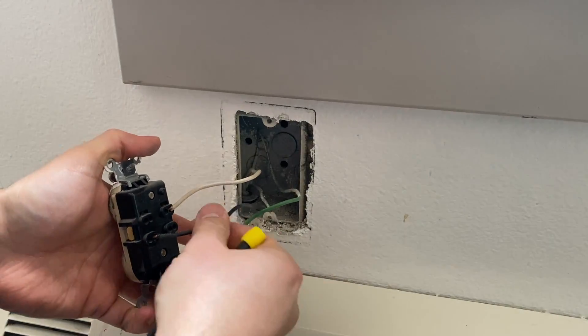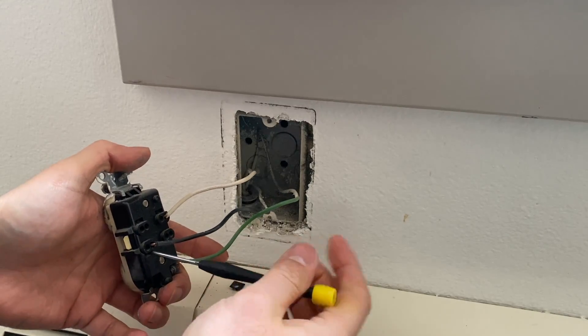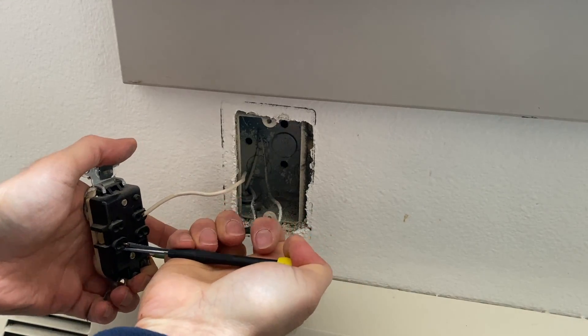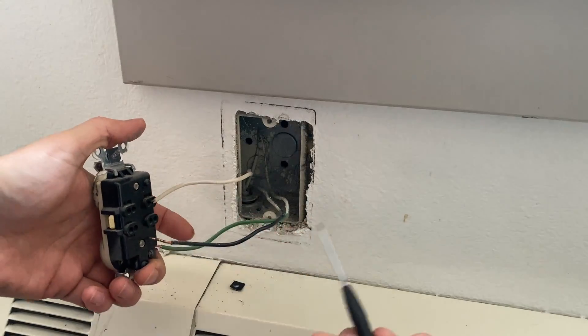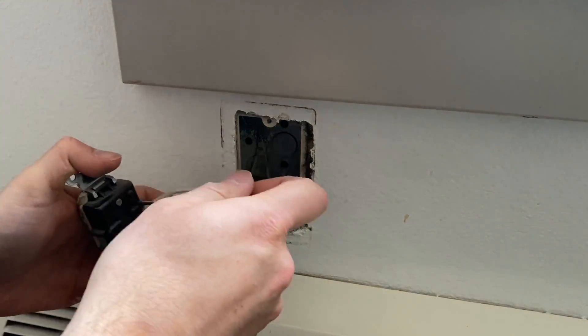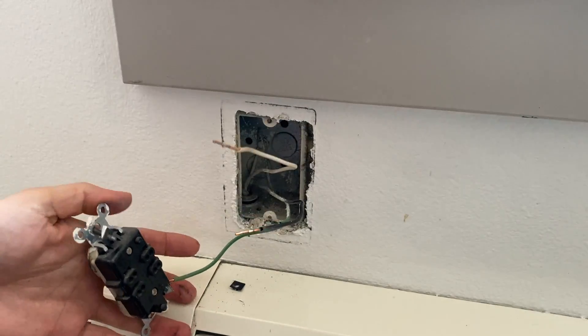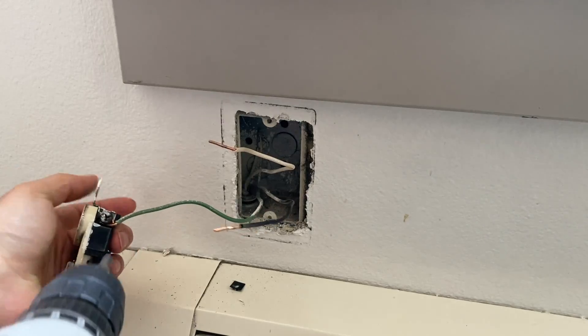The easiest way to remove these wires — some people cut them off, and you can do that — but the easy way is to push in with a flathead screwdriver at the pin right here, and it will easily come out just like this. Then you can remove your ground wire lastly.